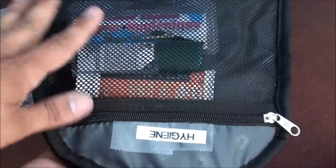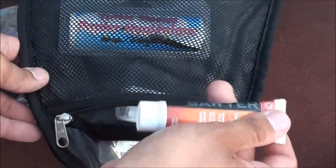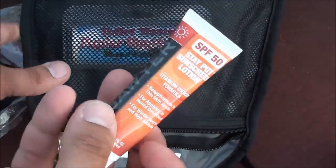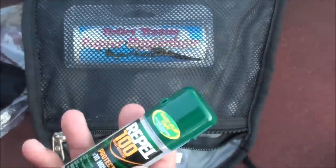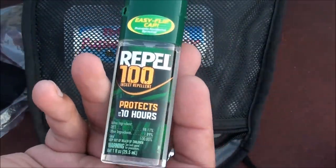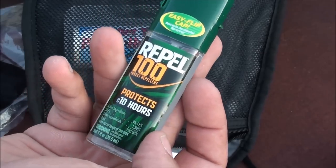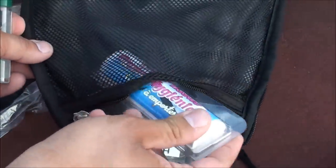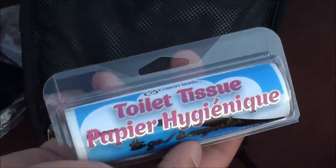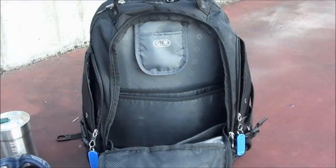In the little netted area of this backpack I have a few hygiene items, labeled hygiene. I have Sawyer sunscreen at SPF 50, for the rare case it might be sunny in Washington. I also have Repel 100 insect repellent, which protects for up to 10 hours. And last, a little portable toilet paper roll for sanitation. Those are all the items in this hygiene compartment.